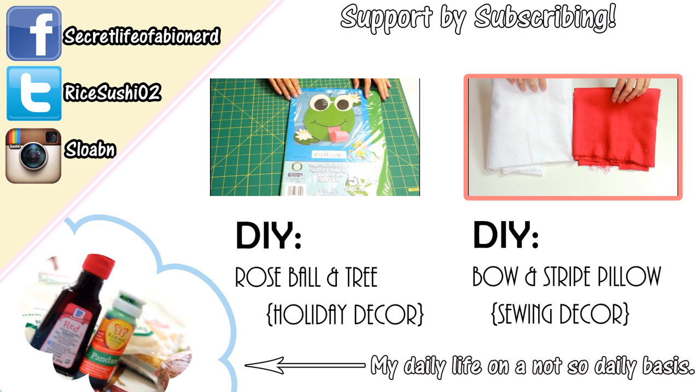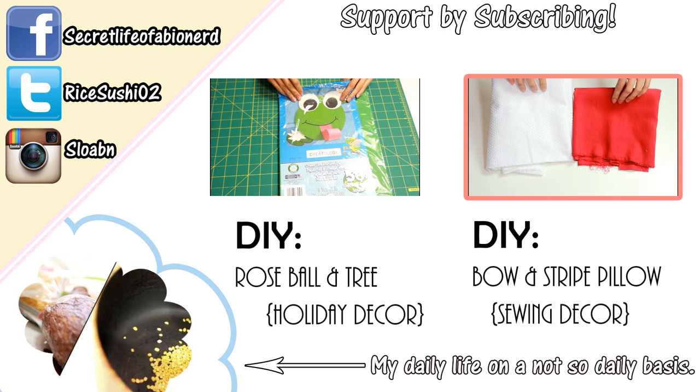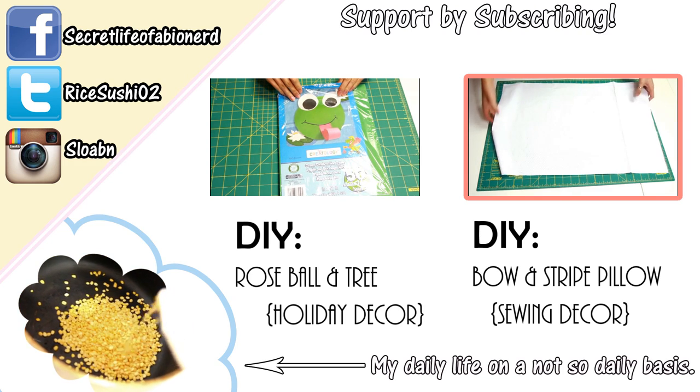A lightweight twill would work just fine for this. For the bow pillow, I'm going to cut out two wraps.